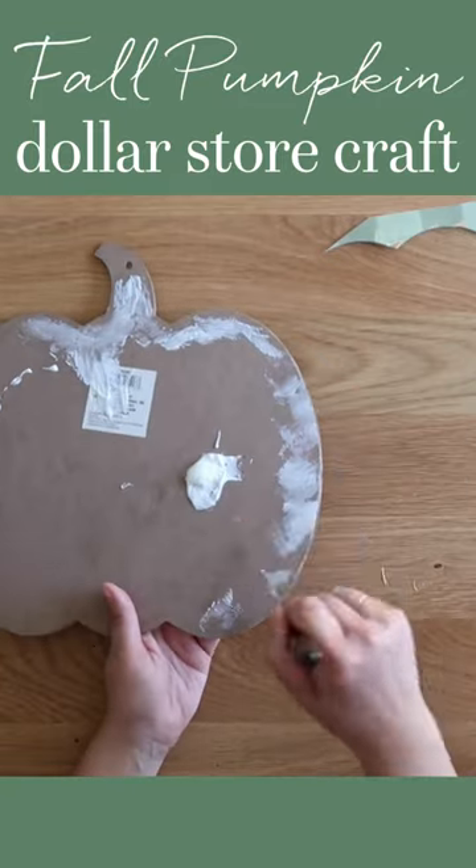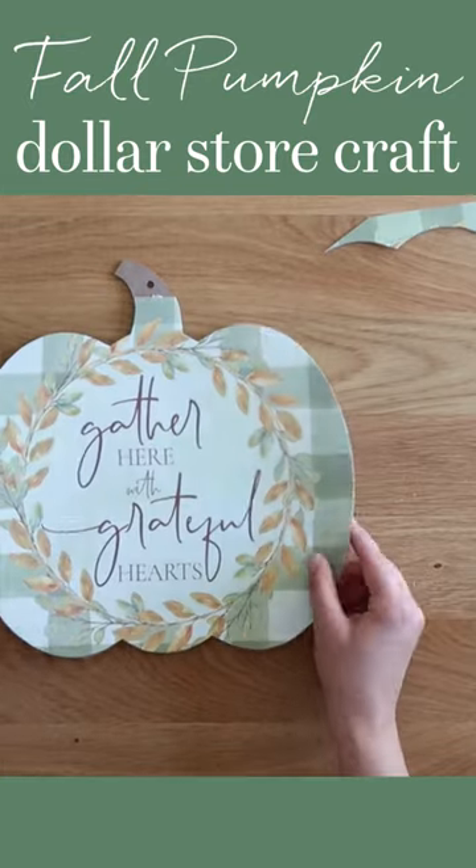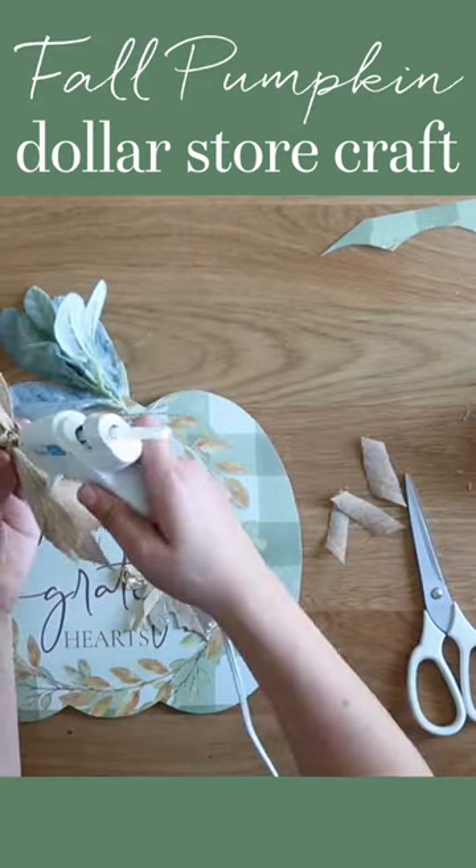Cover the back of the pumpkin door hanger with tacky glue, then lay the placemat cutout over the glue and smooth it down. Embellish the pumpkin with faux greenery, a simple bow, and that metal leaf from before.